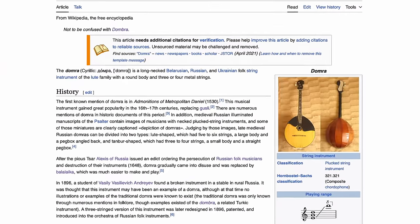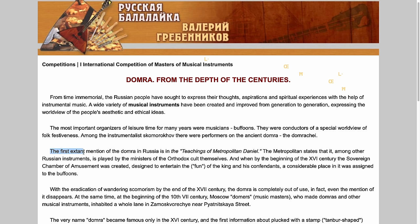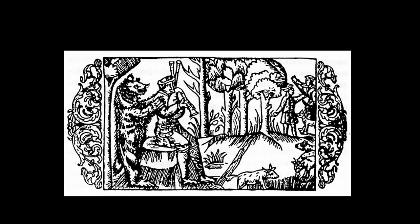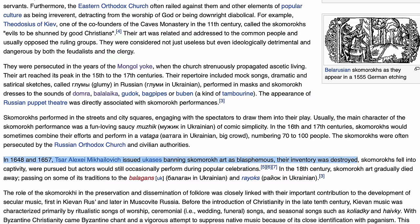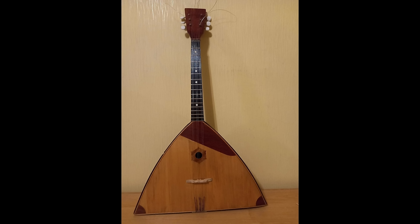So it seems that the domra is a very old instrument. Exactly how old depends on how you think about it. The first written mention of it that used the exact word domra was in the 16th century. It was a favorite instrument of Russian folk performers called skomoroks — these outlaw jester types who put on performances very critical of the ruling powers. In 1648, Tsar Alexis of Russia outlawed these performers and ordered all of their instruments be destroyed.